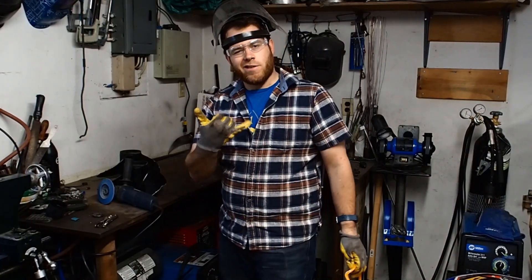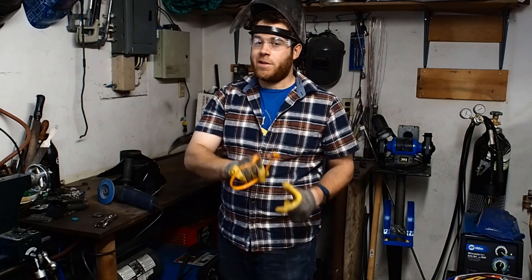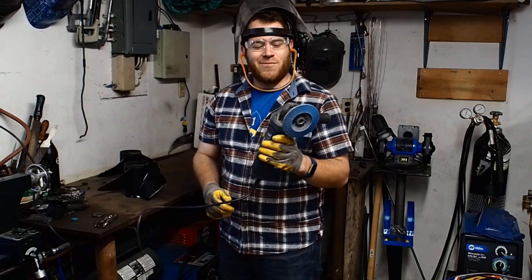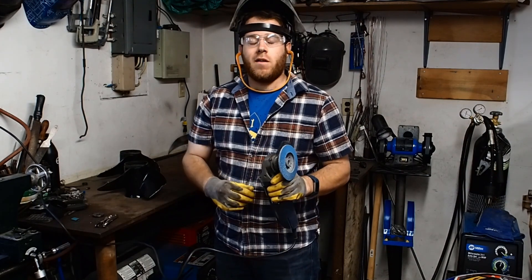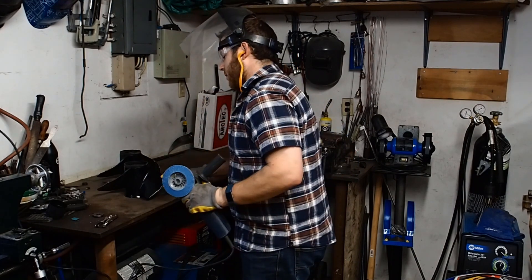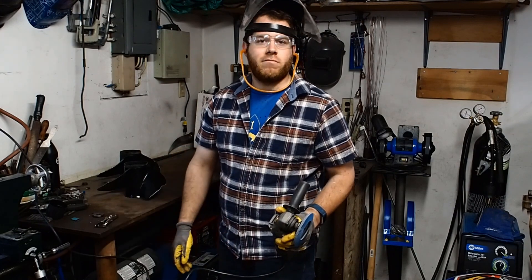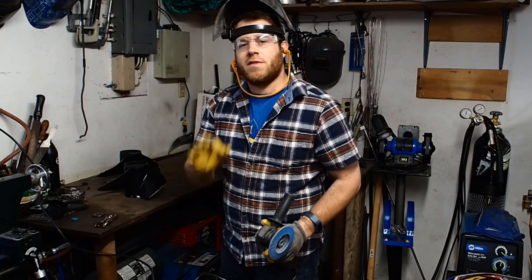Alright, we're all geared up now — got the face shield, safety glasses, hearing protection. Basically I've got this flap wheel, an 80-grit flap wheel. It's got enough bite to punch through the paint but not enough to screw up the project. With props, you actually have to maintain the edge and make sure it has a nice sweep to it, otherwise you lose a bit of the flow. So without further ado, let's get a grind on.